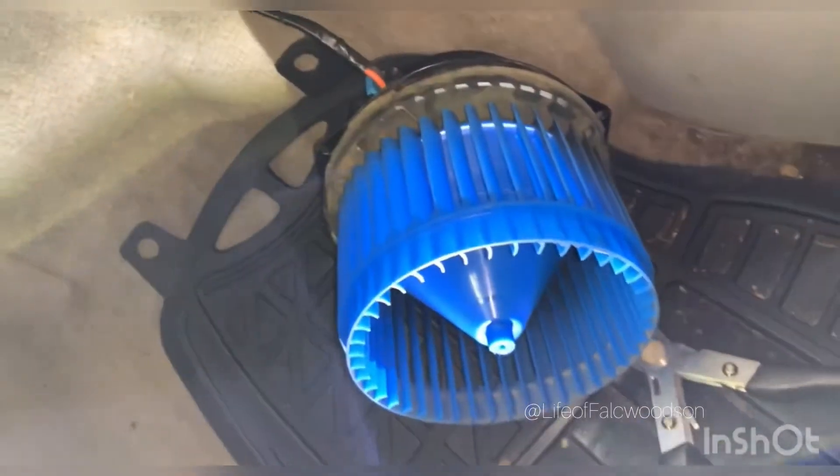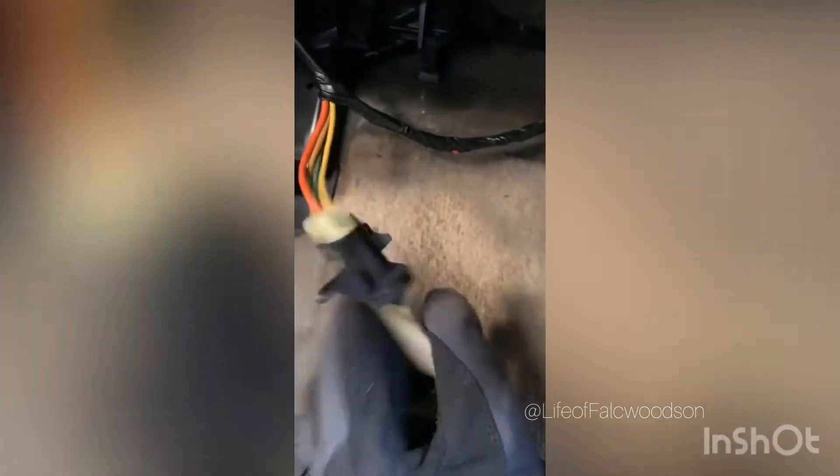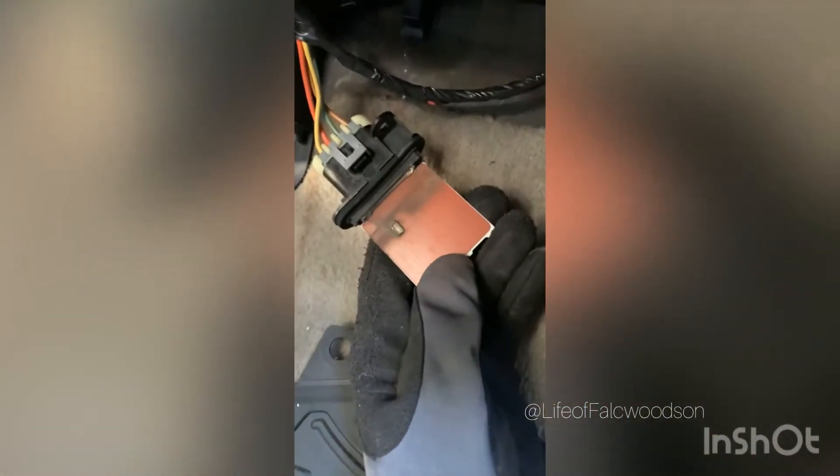A resistor — I got to disconnect this main thing. Take these bolts off and put the new one in. So here we go, pulling out this joint. It's cold out here. See, it's worn out. So I'm going to change this resistor out, put that joint back in, put the blower in, and hopefully this will fix my heat and AC problem.